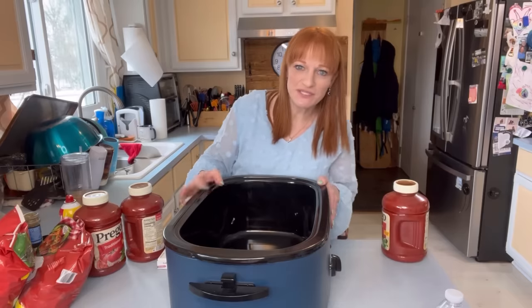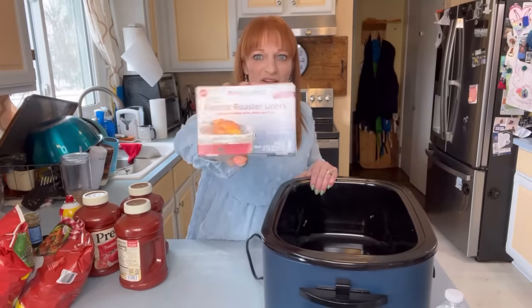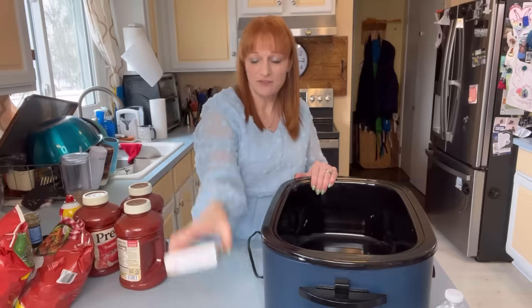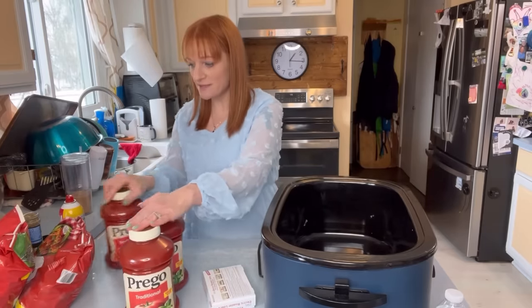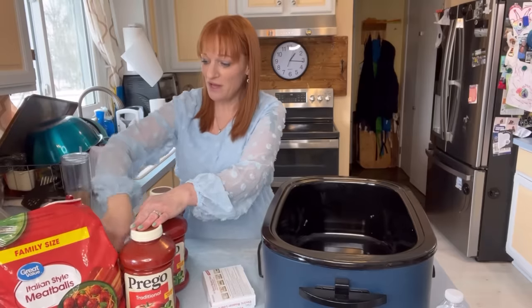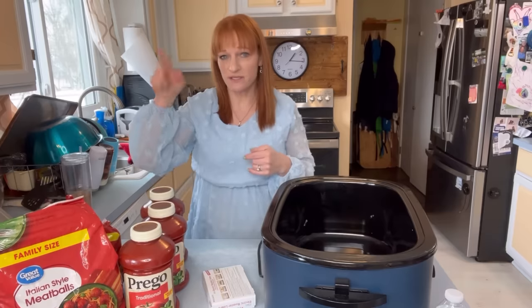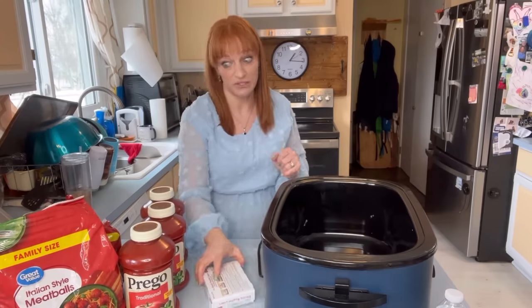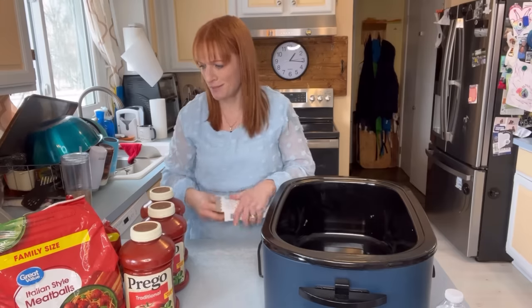So this is my 22 quart slow cooker, I got it on Amazon. I got my Pan Saver liners, food safe foil liners from Amazon. Get yourself your favorite spaghetti sauce. Get yourself your favorite frozen meatballs. Now, I am making two meals out of this — it's dinner tonight and it's also going to be packed for the kids' lunches tomorrow. That is why I have an extreme amount of meatballs.